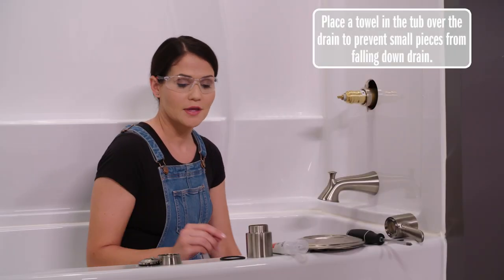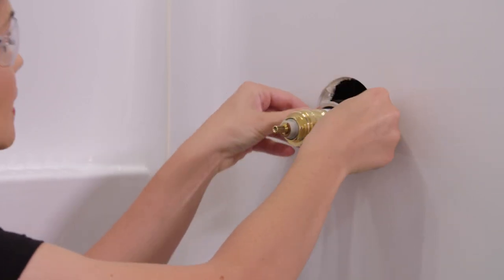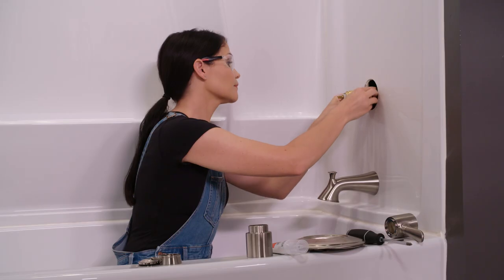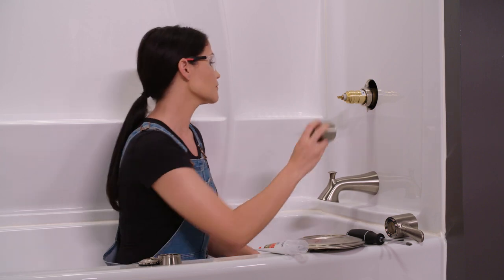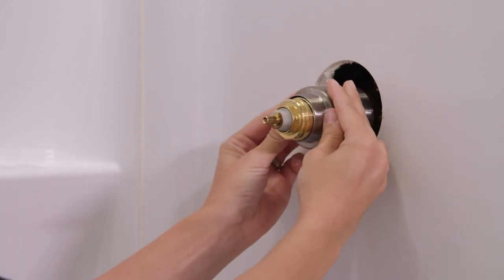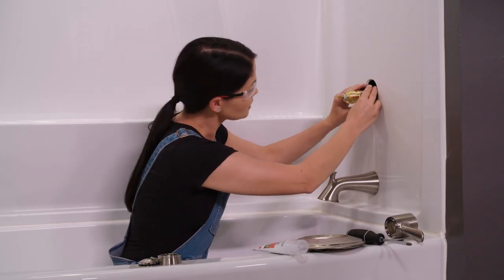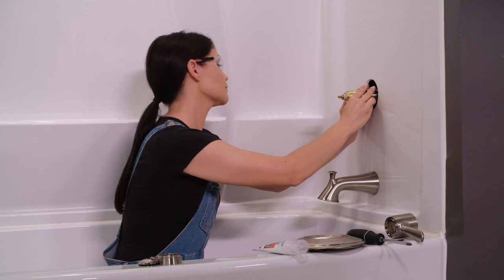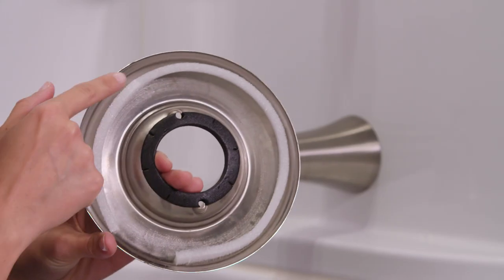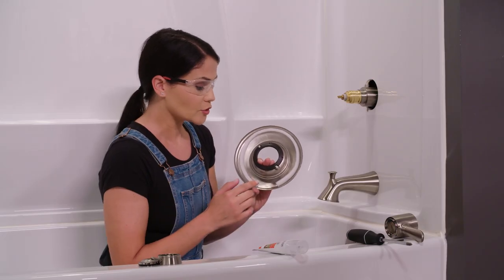Now we're ready to install our valve trim. We're going to grab our black o-ring and slide it over the cartridge and then over the bonnet nut — it's going to sit just right behind the bonnet nut; we don't want to slide it back any further. Now we're going to take our sleeve and slide it over all that, applying some pressure so it sits all the way back. Now we're going to take our escutcheon. You'll notice there's a gasket on the back — we're going to put silicone along this gasket, except on the bottom where there's a break in the gasket. We want to leave that open so any water can drain.